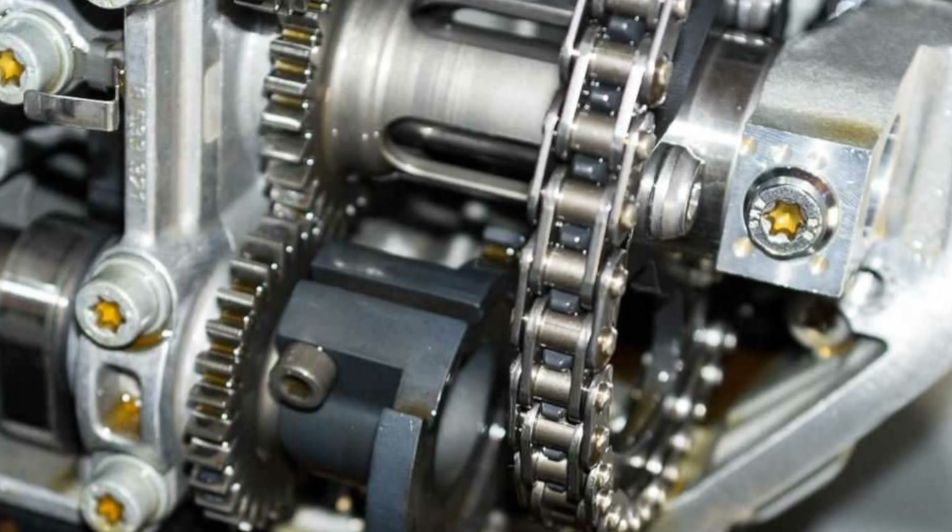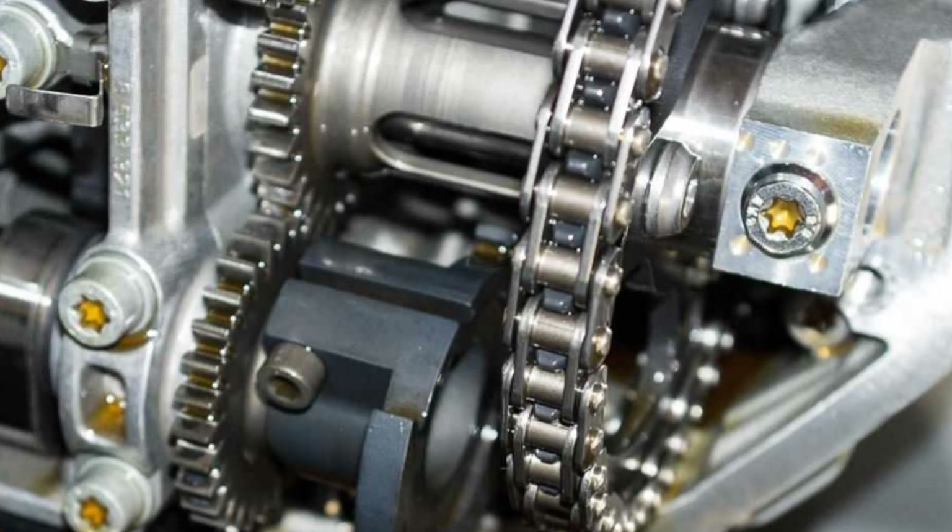It's pretty important stuff to know so the engine can control the right sequence of events when sucking, squeezing, banging and blowing the fuel in the cylinders. Now we know what this part does, let's look at some of the symptoms you may be suffering if your crankshaft position sensor is failing.